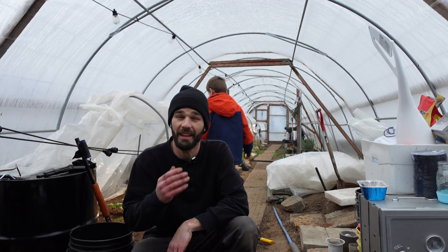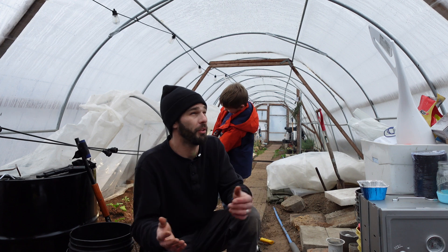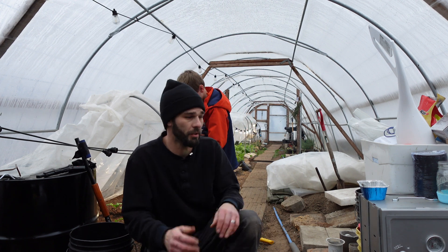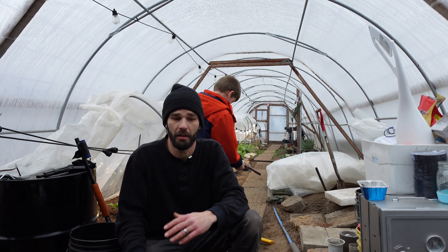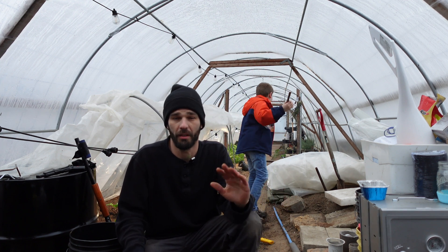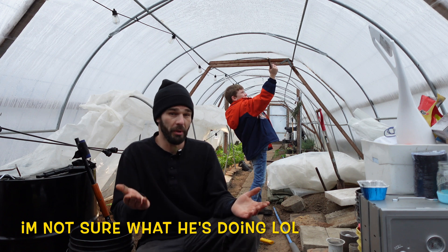Welcome back out to the greenhouse and Happy New Year! We're out here on New Year's. It's about 30 to 31 degrees Fahrenheit. So it's not too cold outside. We had a cold spell where it got down to single digits, and then we had a warm spell where we had 30s to 50s. We had abnormally warm days around Christmas, so it's been up and it's been down.